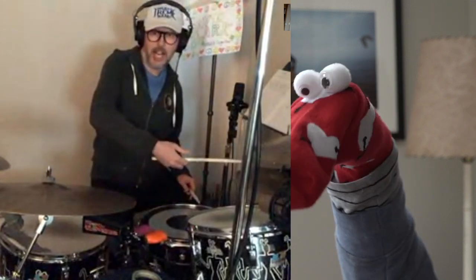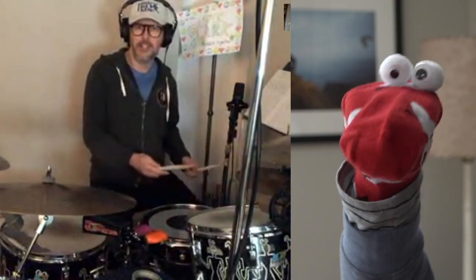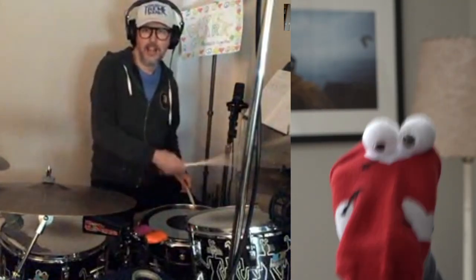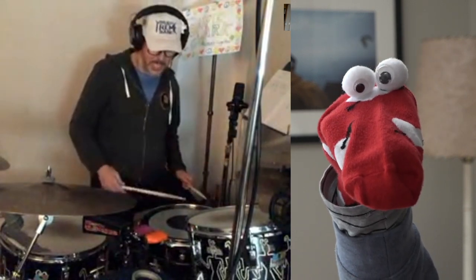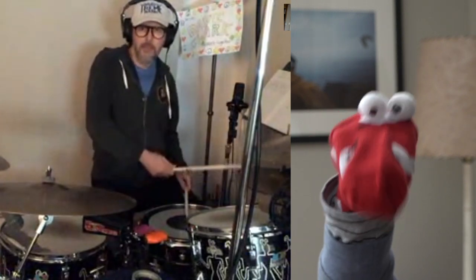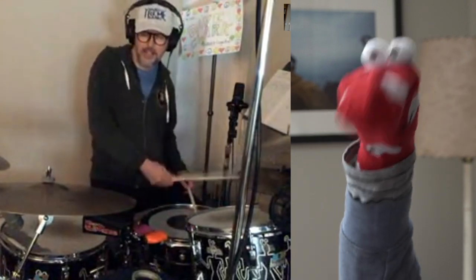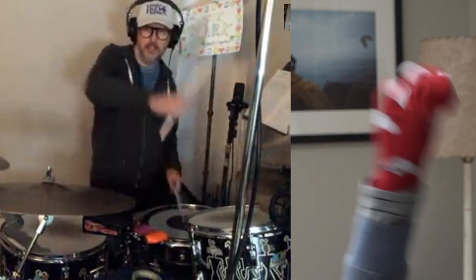Right over here is called the hi-hat cymbal, also known as the sock cymbal. Because it is played with a pedal, it's used by your sock foot. You put the hi-hat cymbal and the bass drum together and you play a beat like this. Good things happen, and then there's a tom-tom.